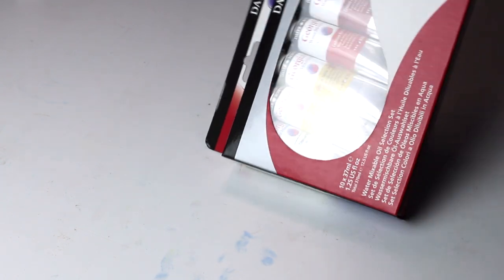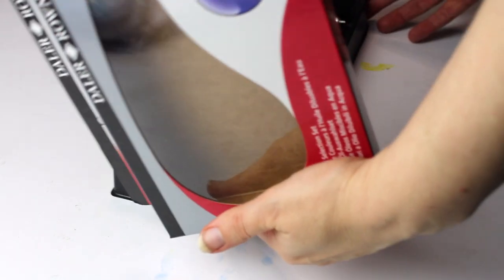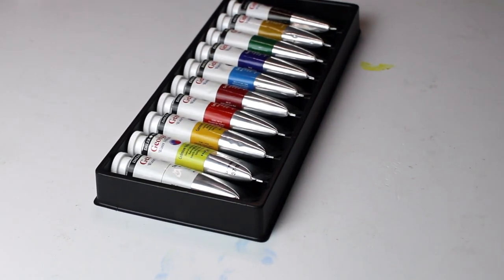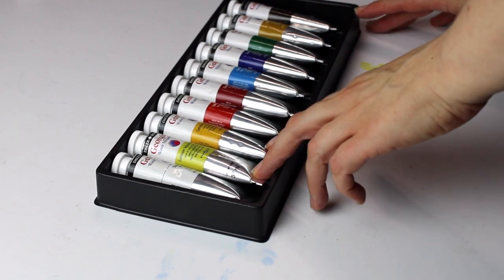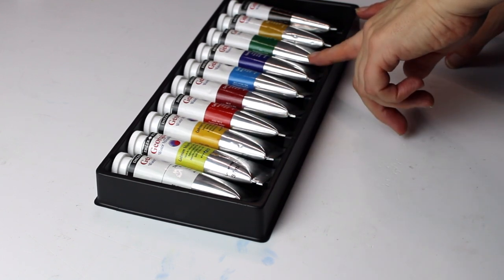On the back of the packaging it says that Georgian Water Mixable Oil Colours offers artists the possibility of experiencing oil painting without the need for solvent-based mediums. As an alternative to traditional oils, the balanced range of 40 vibrant colours can be thinned, mixed and washed using water, making it ideal for use indoors and in the classroom environment. All colours offer high levels of lightfastness, pigment load, and durability.